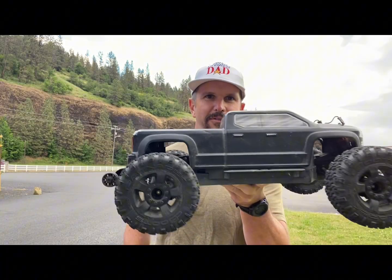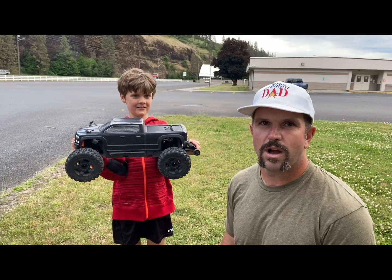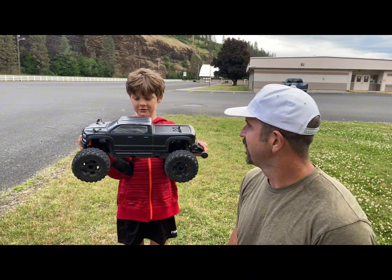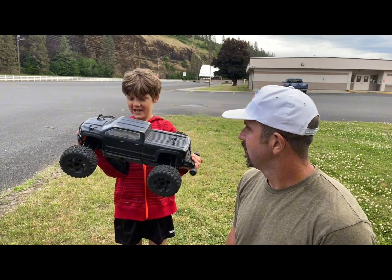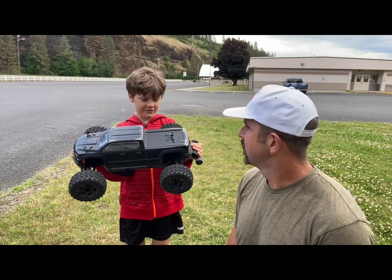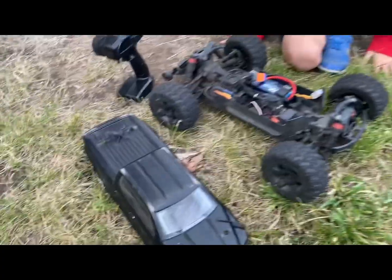Hey y'all, Josh here — aka the world's greatest dad — and we're gonna get after the Arma Big Rock. I'm hanging out with my buddy who's got one of these sweet Arma Big Rocks. How long have you had this thing? Two years. What do you like about it? I see you got the top off this thing, man.